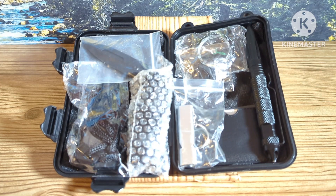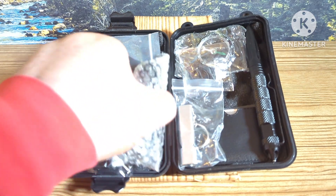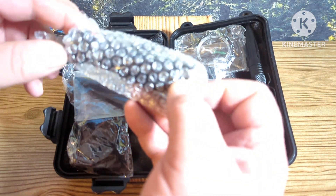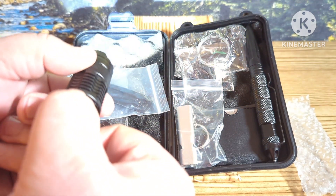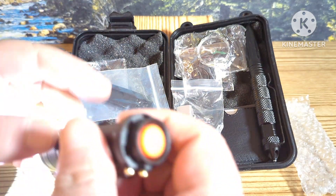So this is supposed to be one of those EDC emergency kits that you buy online at a lot of different popular websites, and we're going to go through this. In this bubble wrap here we do have a little flashlight — it does have zoom in and out on it.